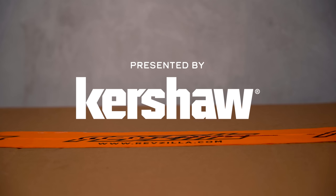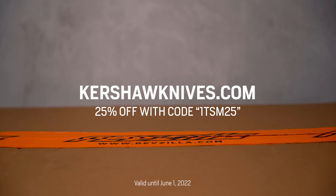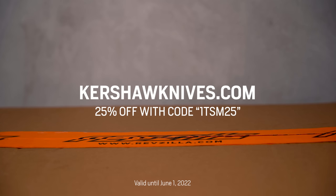This episode of The Shop Manual is brought to you by Kershaw, my go-to unboxing knife and a tool I carry with me everywhere. Get 25% off your order at KershawKnives.com with code 1TSM25.